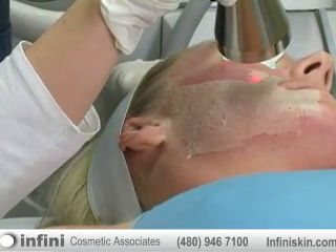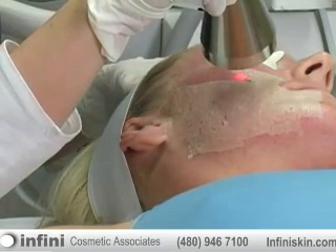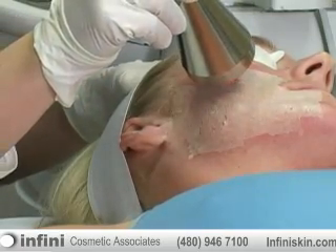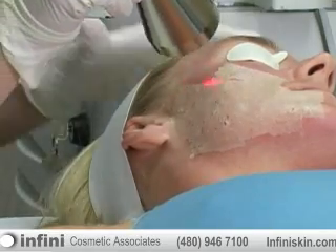There are different definitions of the micro laser peel. Some doctors might do a micro laser peel of 10 micrometers, while other doctors might still consider it a micro laser peel if they go up to 20 micrometers. Clearly, the 20 micrometers is going to give the patient a little bit more downtime than the 10 micrometers.